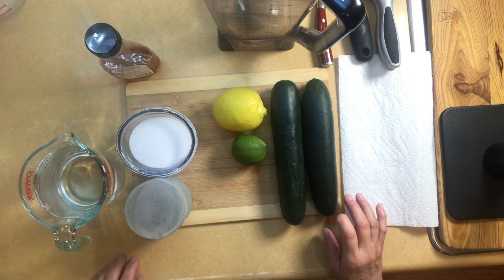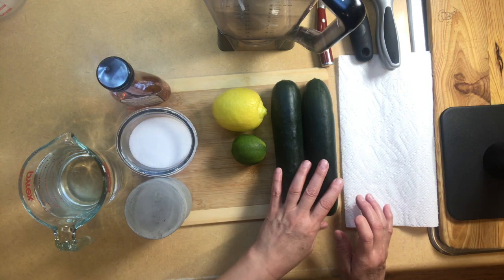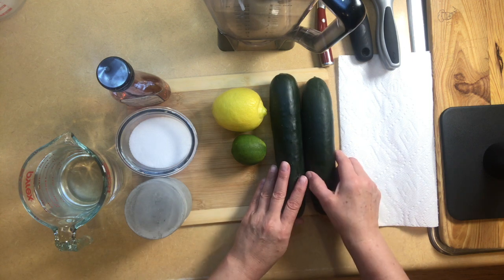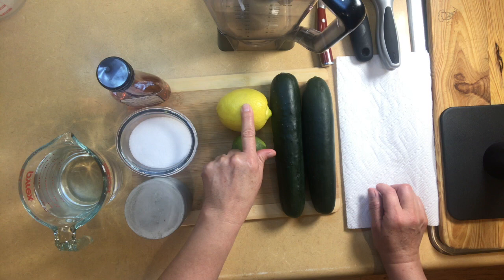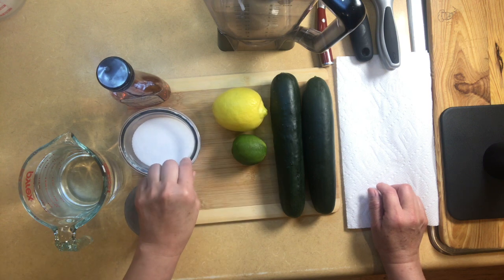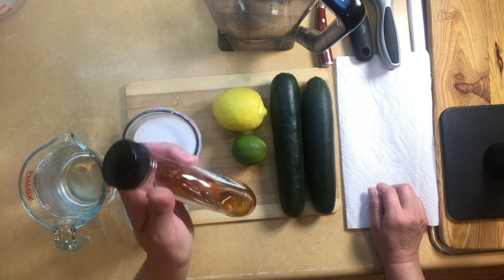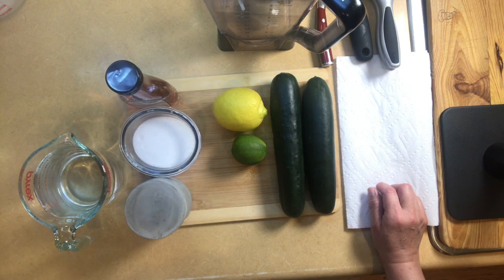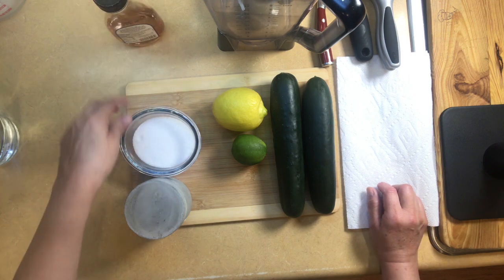For the cucumber water, I'm going to make a gallon. If you want to make a half gallon, just cut down your ingredients. I'm going to use two cucumbers, one whole lime, half a lemon, a pinch of salt, half a cup of granulated sugar, half a cup of light agave. We're going to need some water and some ice to add to your mug. Let's get started.